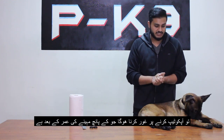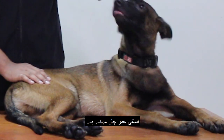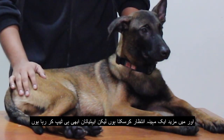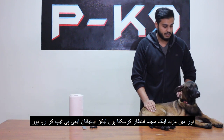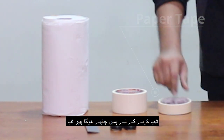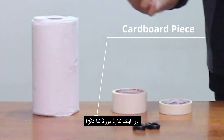Roger here is a Belgian Malinois, he is 4 months old, and I will be taping his ears. Even though I can wait a month, I don't want to take any risk. For this procedure I will be using paper tape, paper towel, scissors, and a cardboard piece.